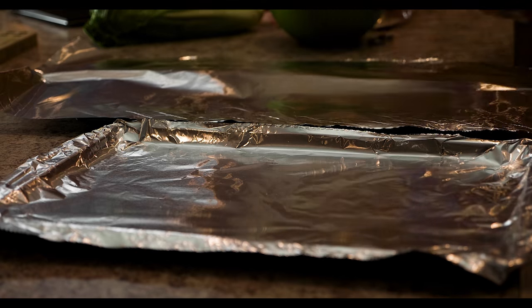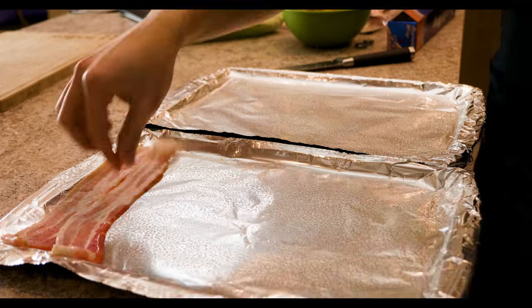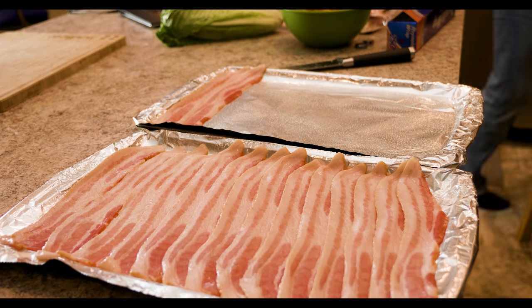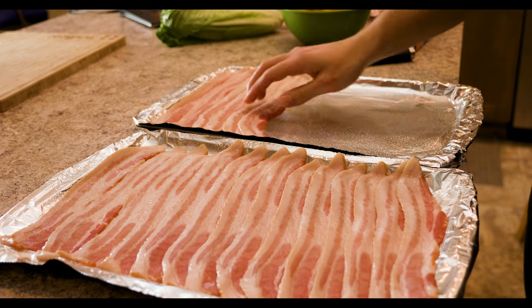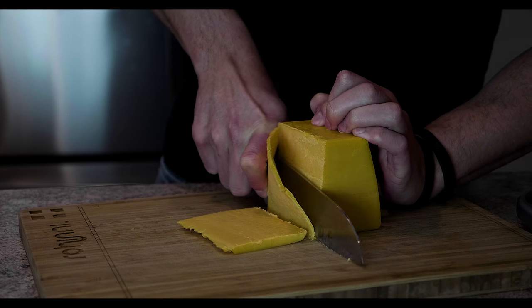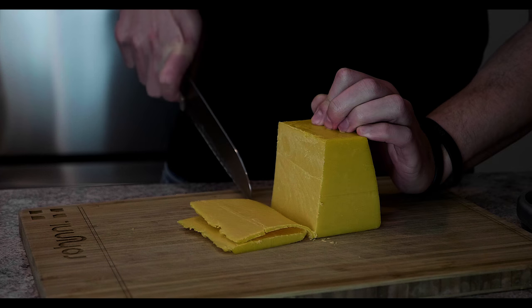Next we need to prep our bacon in the oven along with the hamburgers. We need two large baking trays — cover them with tinfoil and spray with nonstick cooking spray. Lay the bacon strips down making sure not to overlap them too much, otherwise they won't cook evenly and some will be crunchy while the centers stay chewy and undercooked. Then slice up the cheese into about 14 one-ounce slices, or set aside pre-sliced cheese for however many servings you're making.